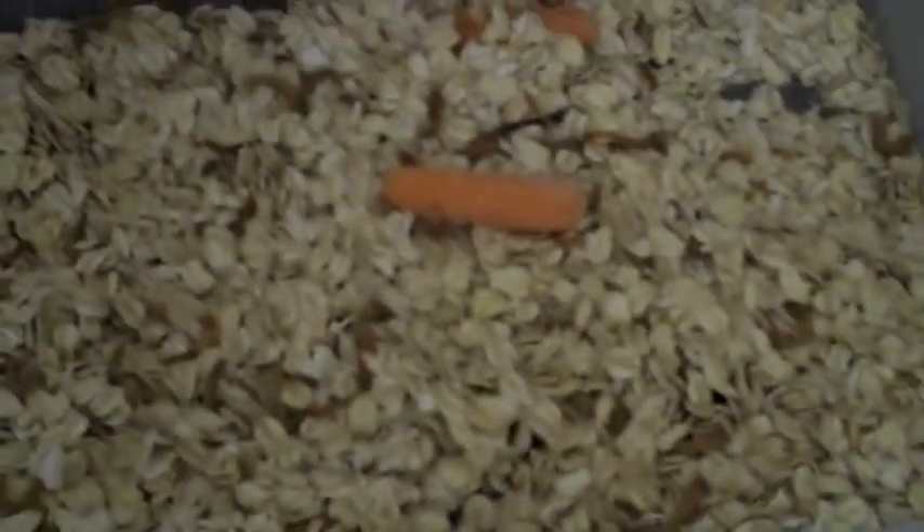When you put the mealworms in there, they're probably going to come in a blue tub that you got. Or if you order in bulk, they may have a little kind of dusty substrate. If they do, dump that in there and just shift it around like this. And then you're done.